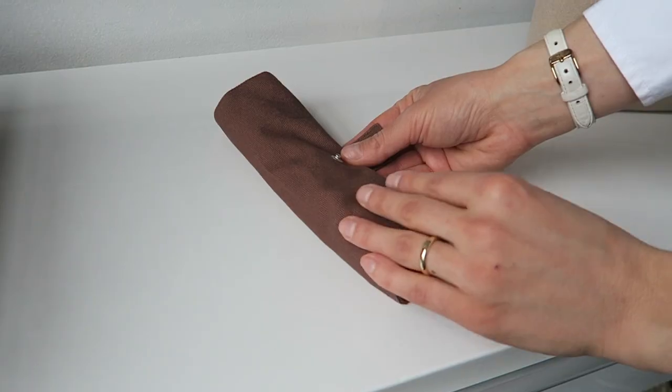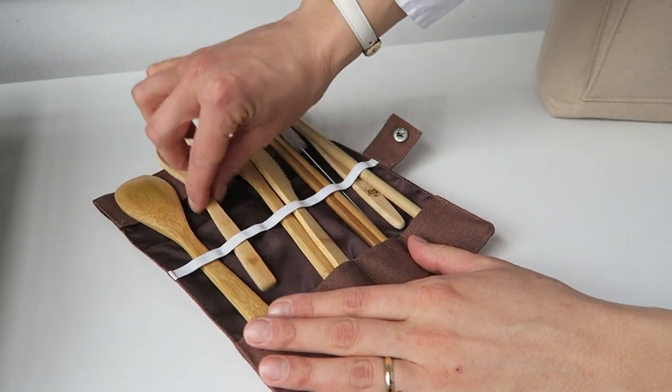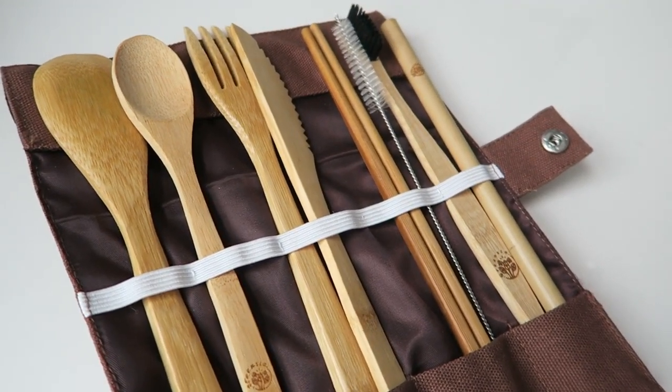Another essential that many zero waste beginners buy but don't actually need is a cutlery set. I bought one as part of my on-the-go essentials and they're nice, but you don't have to buy a set. You can simply use and reuse the forks and knives you already have at home by putting them in a produce bag or wrapping them in a reusable napkin — and you're good to go.